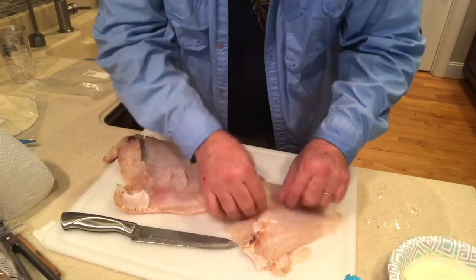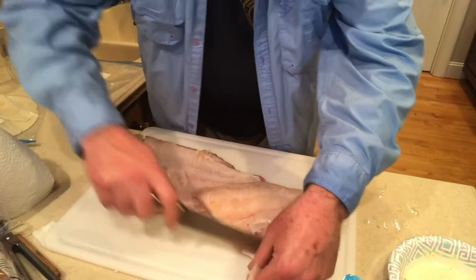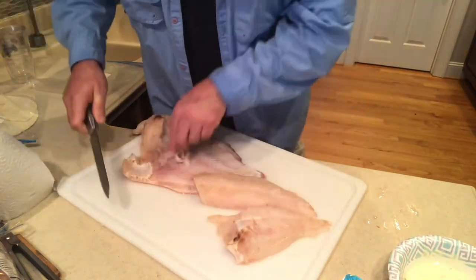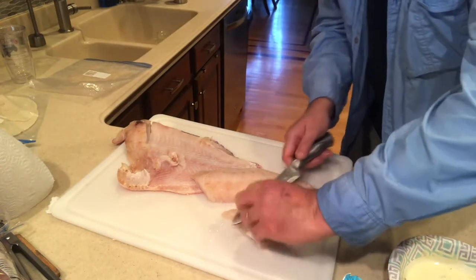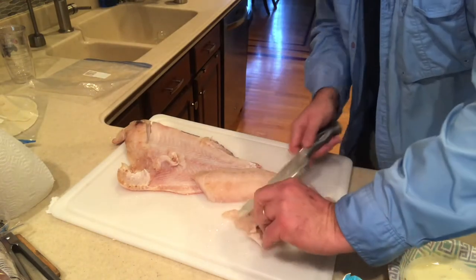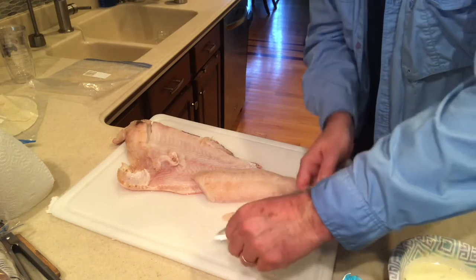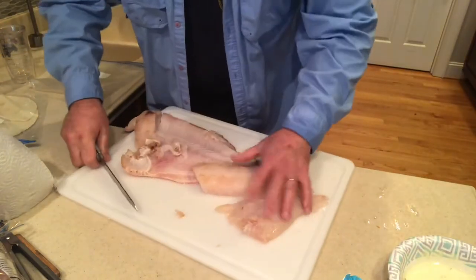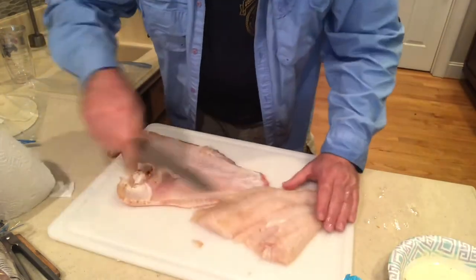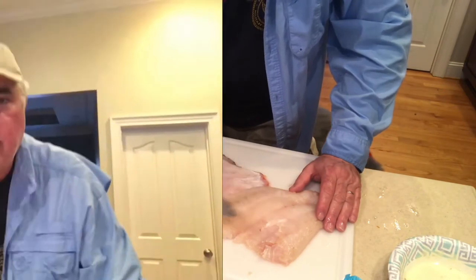Keep feeling around to make sure you don't feel any bones. Get rid of that little piece and cut some of this off — it's a little extra fat. I love fat on my beef but I'm not crazy about fat on my fish, so we'll just clean that up a little bit. Now we're ready to prepare our fillets into hogfish steaks. Here's a quick life hack I'd like to share with you.